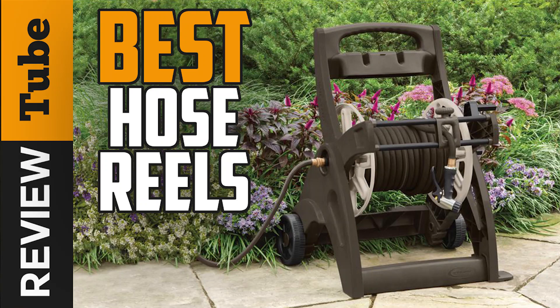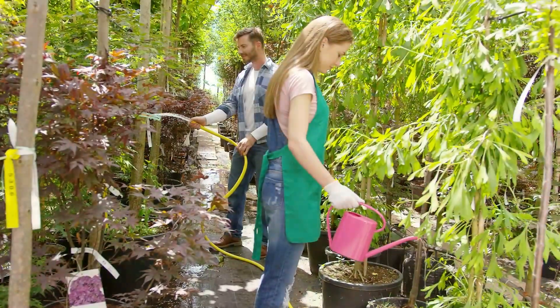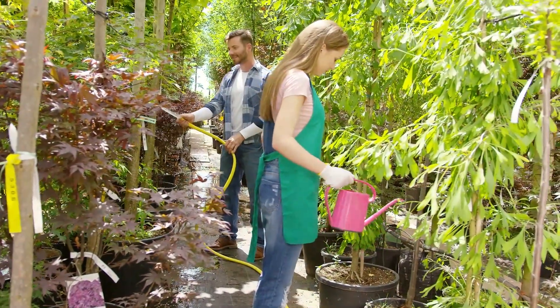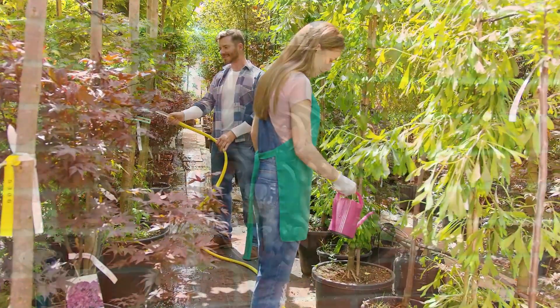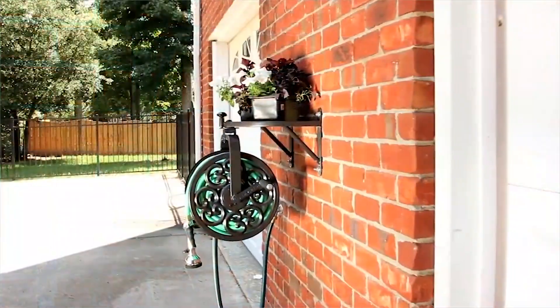Are you tired of dragging and rearranging your garden hose every time you want to water your lawn or garden? It's pretty messy when you see a garden hose lying around the yard, and it's kind of unsafe. Maybe it's time for you to consider purchasing a garden hose reel that meets your needs.